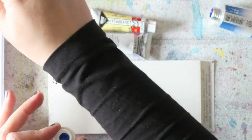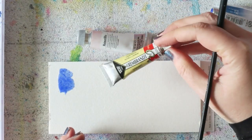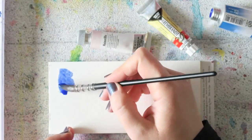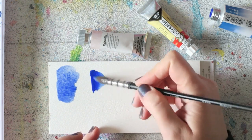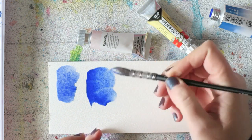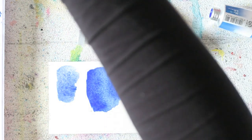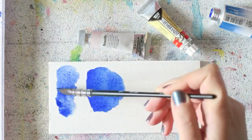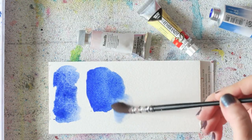I'll probably get the larger Rembrandt tubes from a local store that has really good prices here in Austria. I wanted to swatch the ultramarine blue I'm currently using in my spring palette — that's the Rembrandt one. I really love it, it's really granulating. Now the Lucas — you can see it's very intense straight from the tube, a lovely shade, and it does granulate, though slightly less than the Rembrandt.